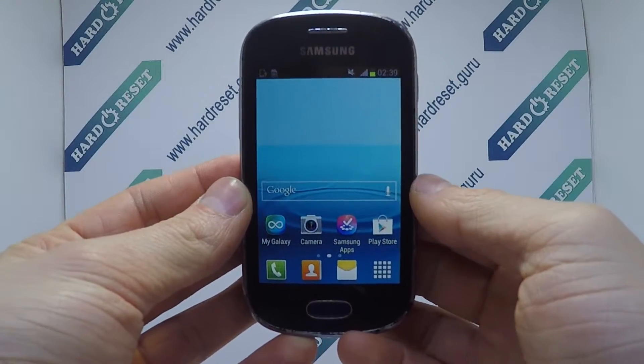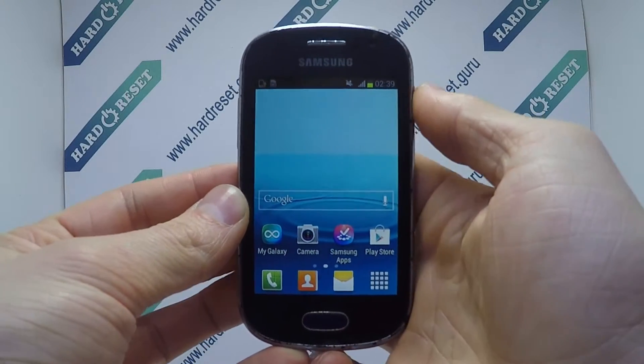Hello, I show you how to heart reset on Samsung Galaxy Fame. Turn off the phone.